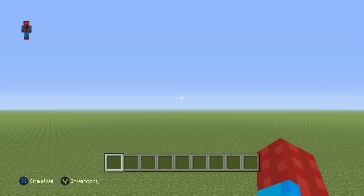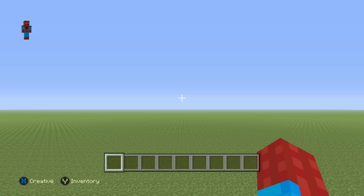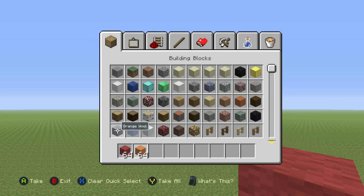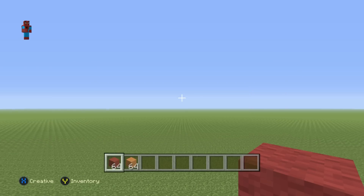Hey, what's up YouTube! In this video I'll be showing you how to make a Dragon Ball statue. I have a variety of other Dragon Ball related builds which I will leave links for in the card system and in the description below. To make it, you'll need some red wool and orange wool — those are the only two colors you'll need. If you don't want to use wool, yellow stained clay and red stained clay would also look very good.